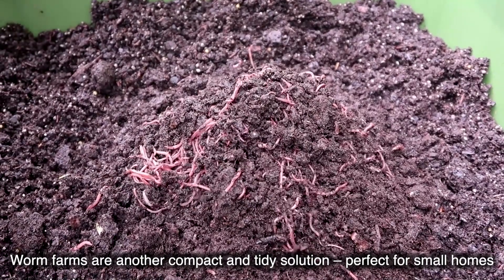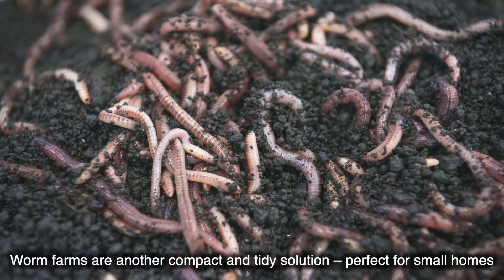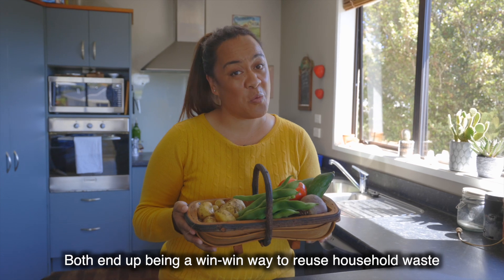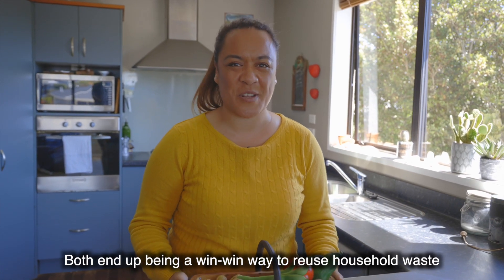Worm farms are another compact and tidy solution perfect for small homes. Plants love the results and both end up being a win-win way to reuse household waste.